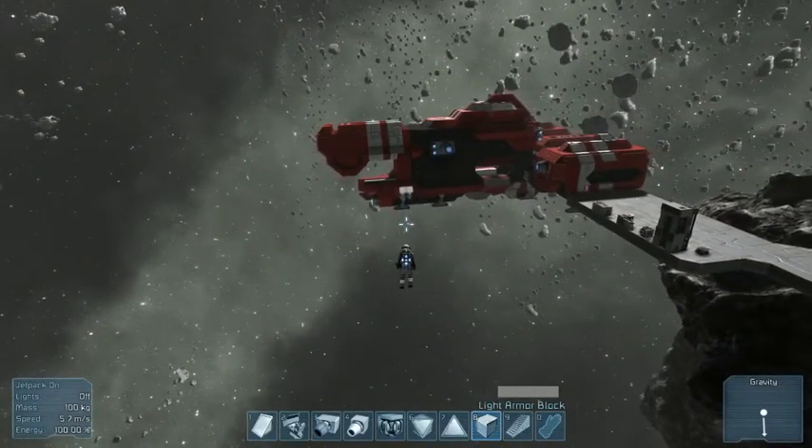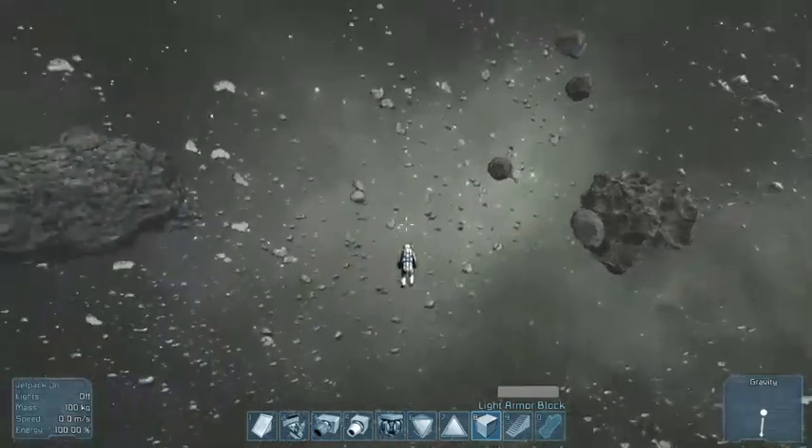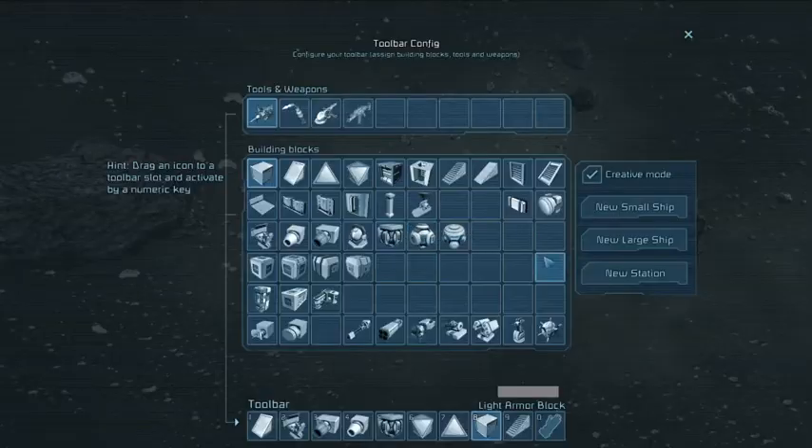I don't know how large this ship's going to end up being. And I add to my Amazon cart... I should make a space station. I'll have to see what kind of space stations I have in Stargate.